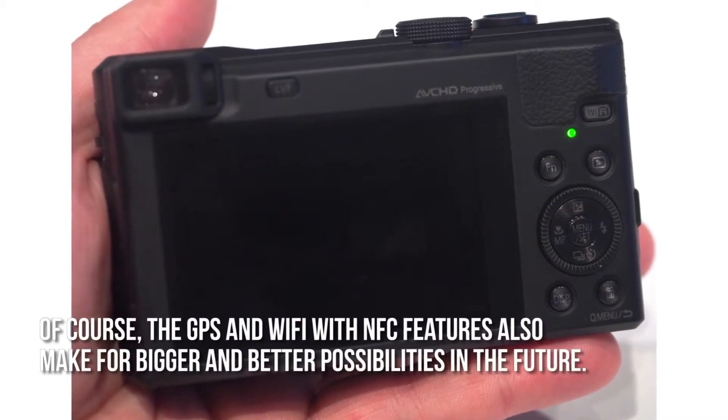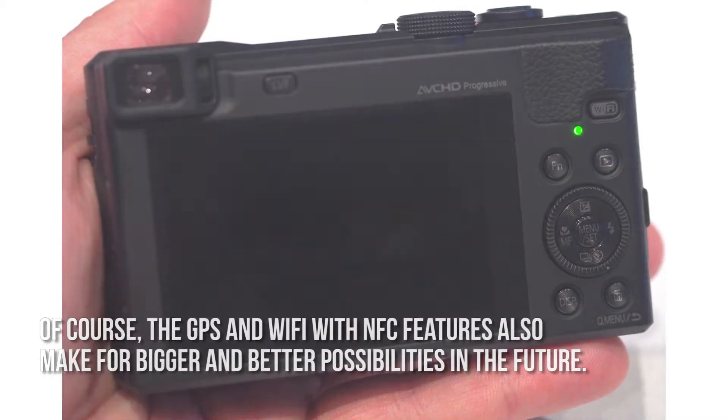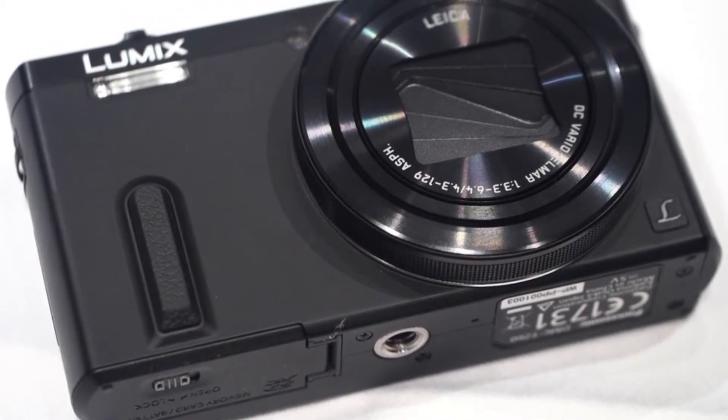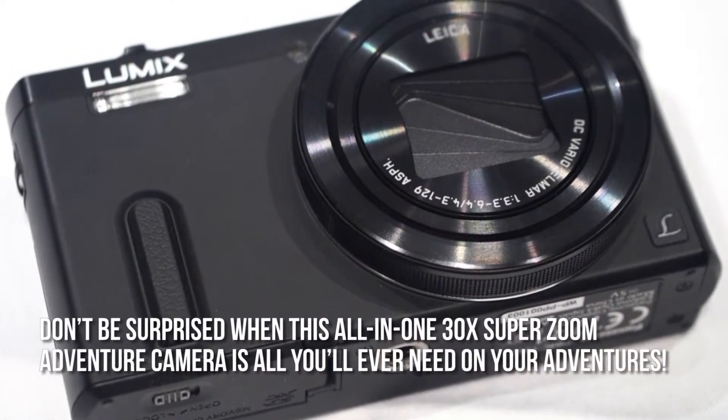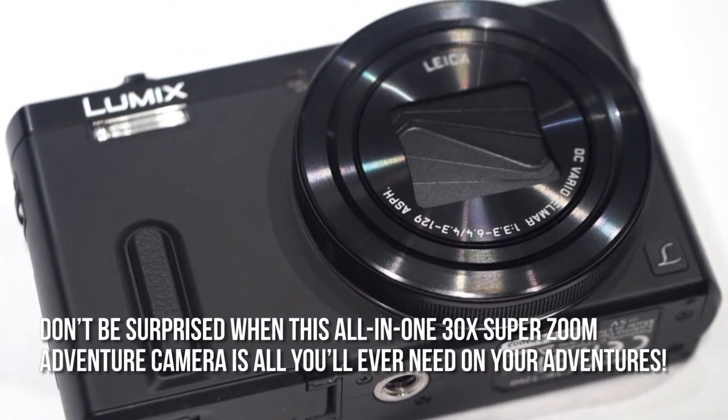Of course, the GPS and Wi-Fi with NFC features also make for bigger and better possibilities in the future. The Panasonic Lumix ZS40 is so versatile, so don't be surprised when this all-in-one 30x SuperZoom adventure camera is all you'll ever need on your adventures.